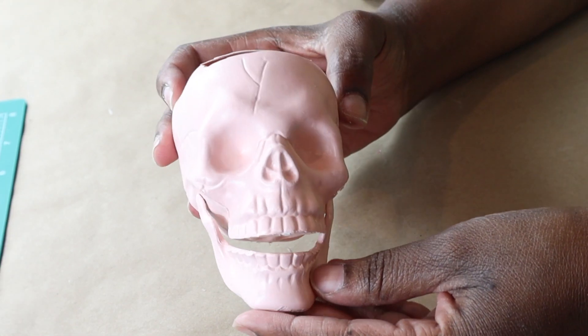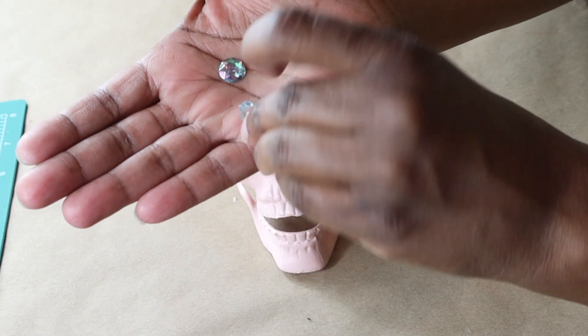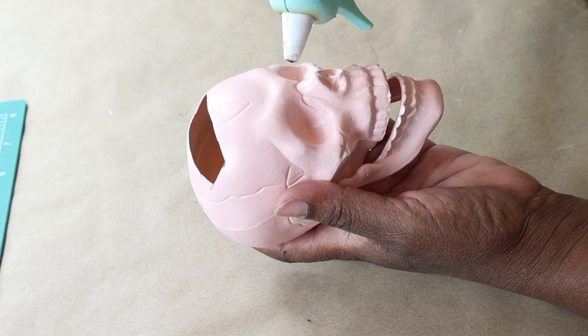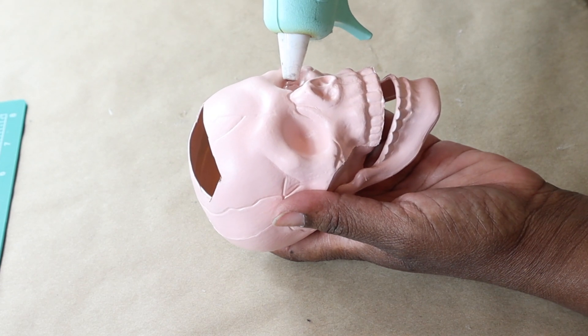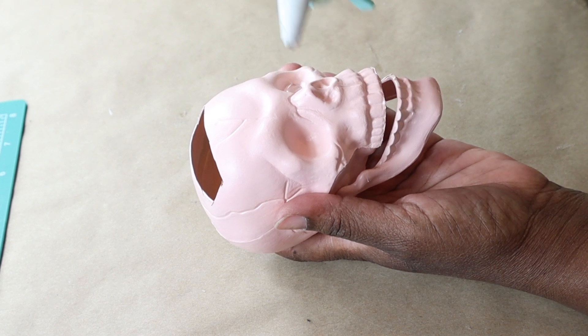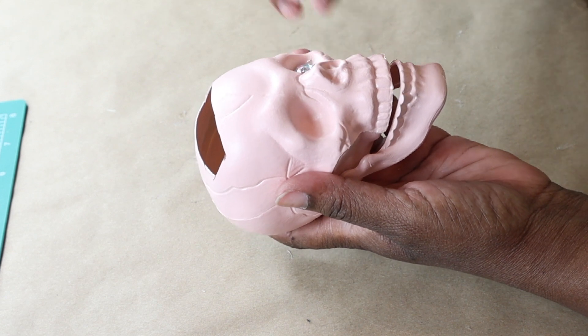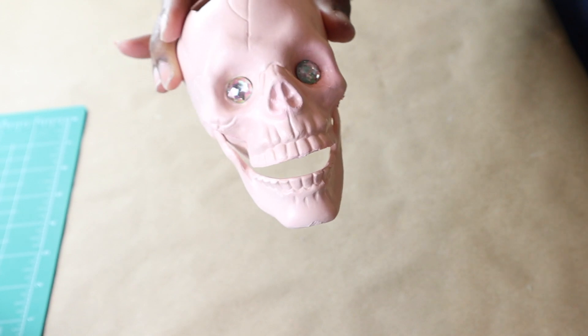This is how it looked once it dried. For the eyes, I will be hot gluing two of these iridescent gems from Dollar Tree right into the eye sockets. And that's how it looks with its bejeweled eyes.